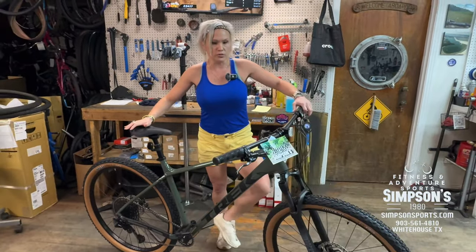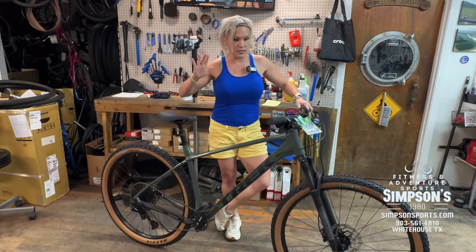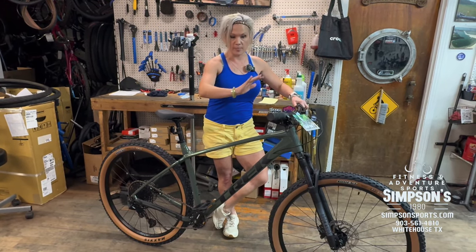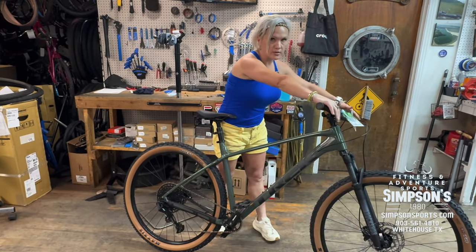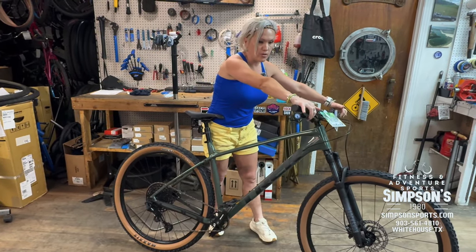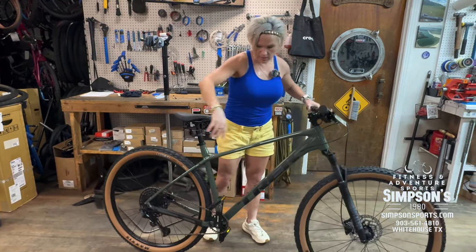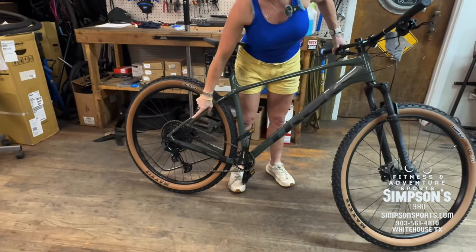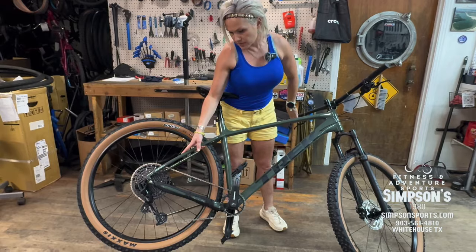This is definitely more towards the trail side. Yes, all the Marlins are mountain bikes, but this one especially because of the dropper, the tubeless setup, and the hydraulic disc brakes — which are higher quality on this model. The shifting is mid-range — kind of an intro 12-speed.